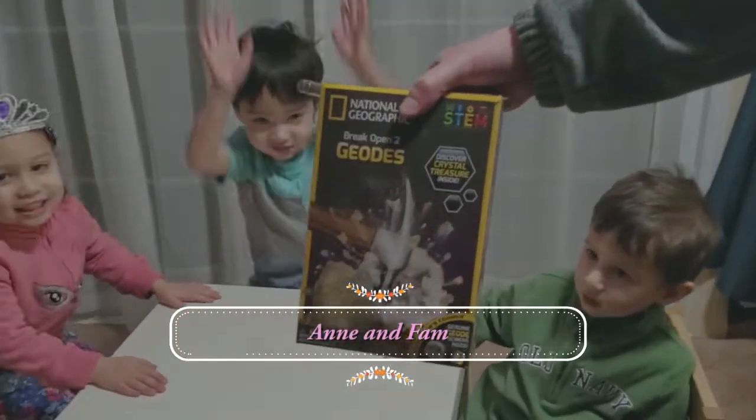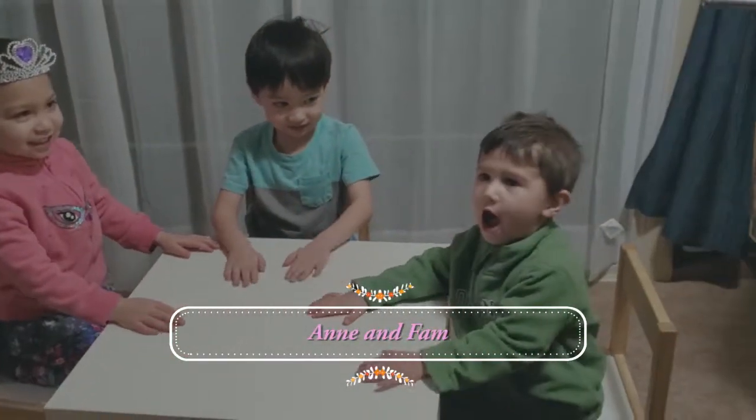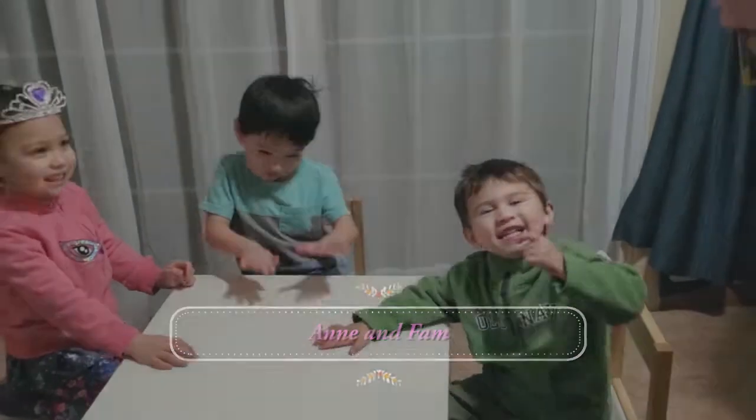Ready for the Geo Challenge? Yes! Super ready!